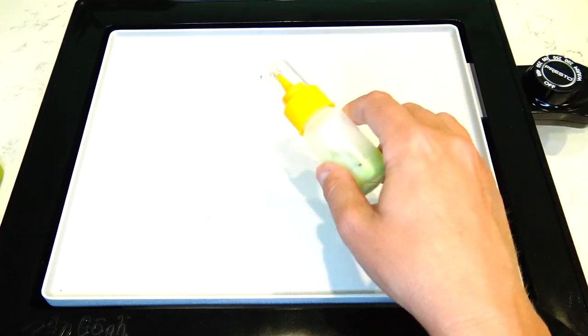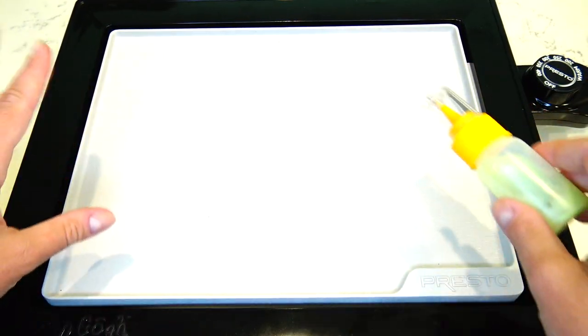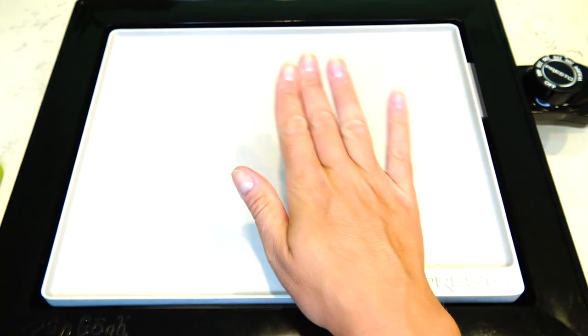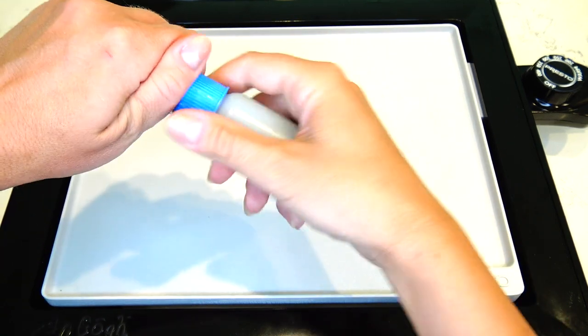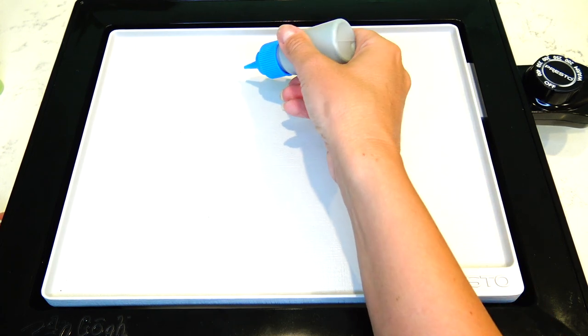Okay, the griddle is getting really hot. Looks like it's nice and warm. Here's a picture of Bob for inspiration. I'll start with the eyes, then the glasses, smile, and then blue overalls, and after that we're going to fill in all the area with yellow. The main thing while making pancake art is that we need to work really, really fast.